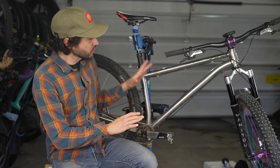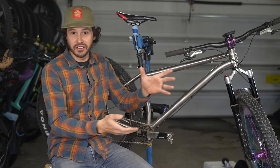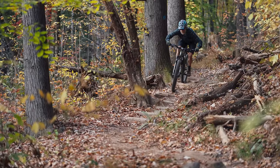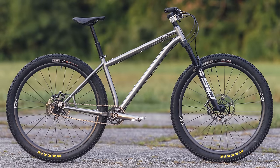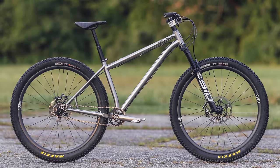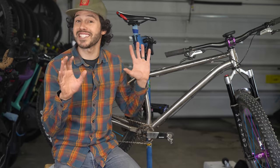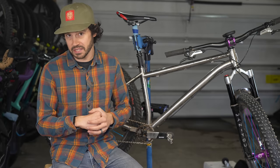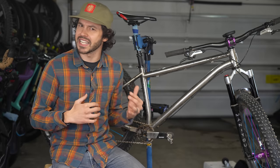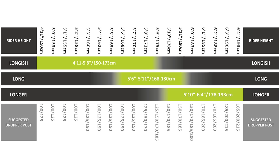This bike was first sent to Logan for review. He tested the S5, the steel version, earlier last year, and it only made sense to compare the two. It wasn't until after he built up the bike from scratch and took it out for a ride that he realized he had the long version. Logan is six feet or 183 centimeters tall, and Pipe Dream recommends the longer sizing based on his geometry. I'm 5'9.5 or 176.5 centimeters, and I fall right in the middle of the sizing recommendations for the long size. To say I'm happy they sent Logan the wrong size is an understatement, and you'll soon learn why.